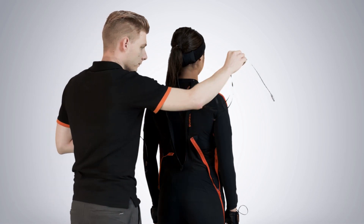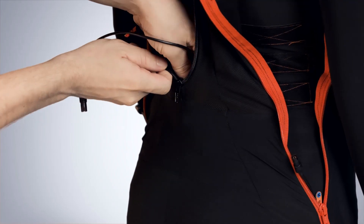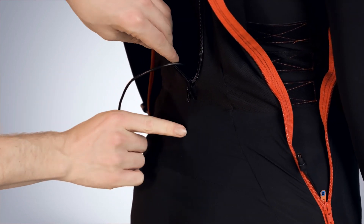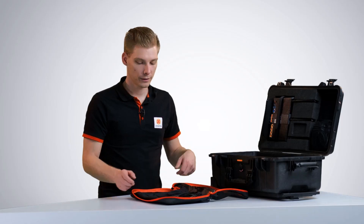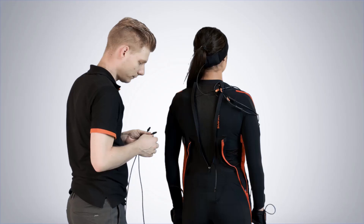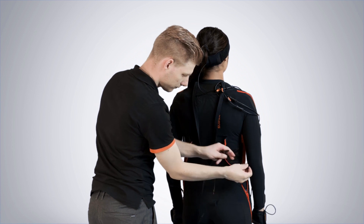Repeat the same process for the opposite leg. Place the upper body cable over the shoulder to not get tangled. Now start mounting the pelvis motion tracker — make sure you firmly place it into the plastic holder. With the lower body finished, all we need to do is connect these motion trackers with the lower body cable.